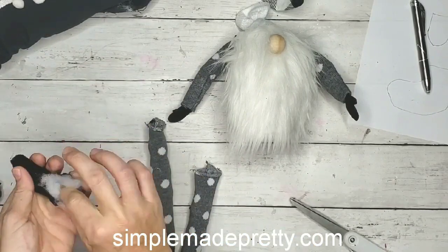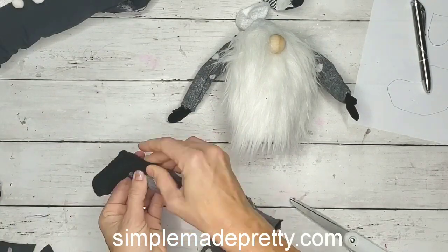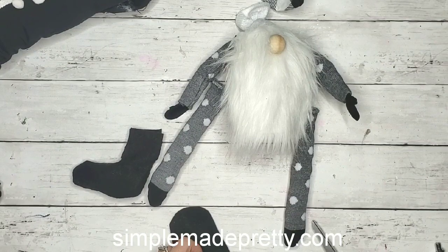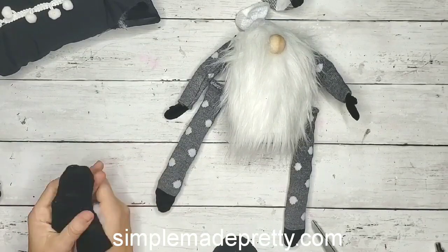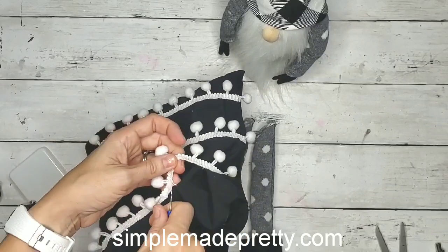I'm showing you how tiny these original boots were — I ended up doing a bigger one. Once the boot layers were glued together I flipped it inside out and then stuffed it. For the legs, I didn't stuff them completely full because I wanted them to have a lot of flexibility, like when they're dangling off of a shelf.